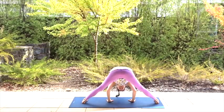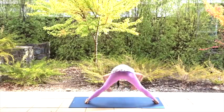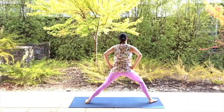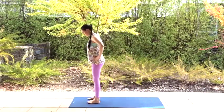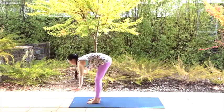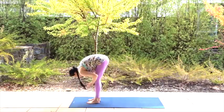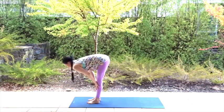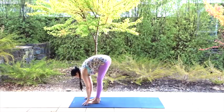On your next inhale, place your hands on your hips and come up carefully as you exhale. Come to standing at the top of your mat, feet together. Inhale your arms up and slow down into a forward bend. Press your hands into your shins or thighs to come halfway up, straighten your spine, and then exhale back into the forward bend.